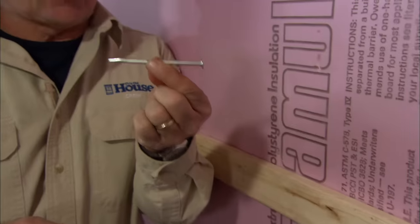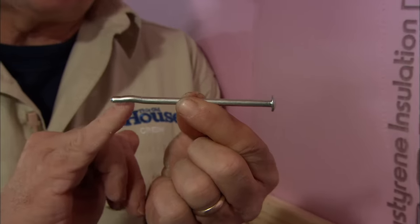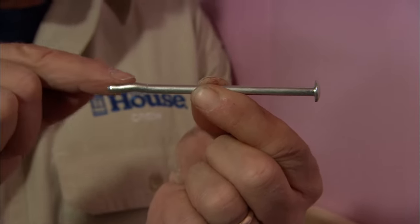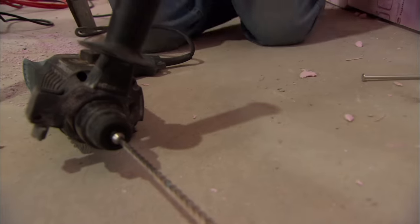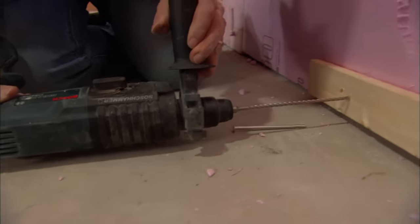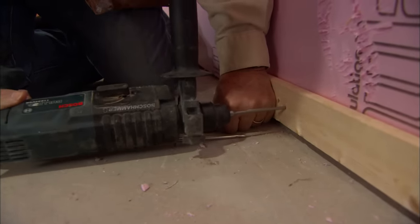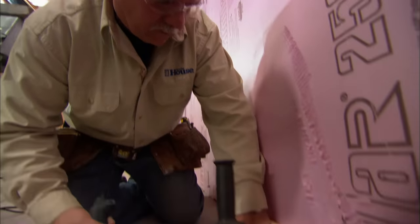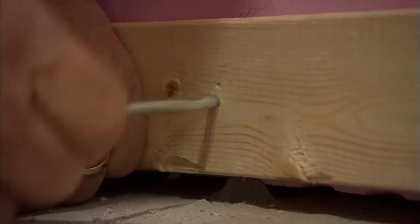Here's how we attach the spruce boards to the wall — using a spring spike. It doesn't have a point like a regular nail, but has a little bend on the end. When you drive it into the concrete, that spring tries to straighten out, holding the spike in the wall. The spring spike is four inches long, so I drill a hole five inches deep so it doesn't bottom out when driven home. To drill the holes, I'm using a hammer drill with a three-sixteenths masonry bit.